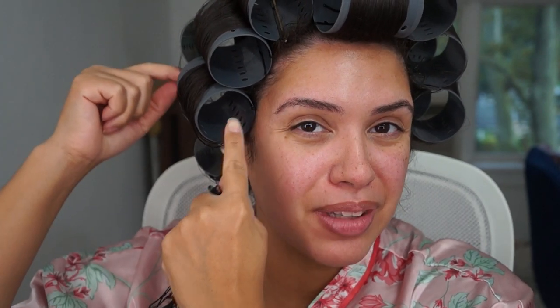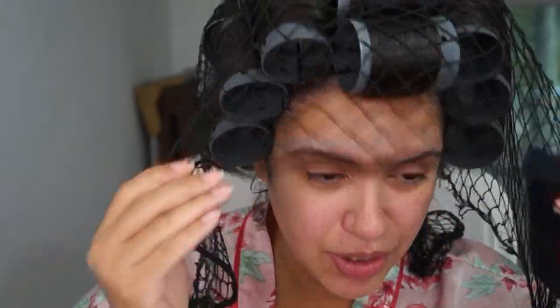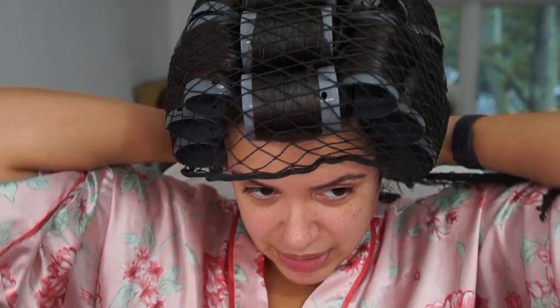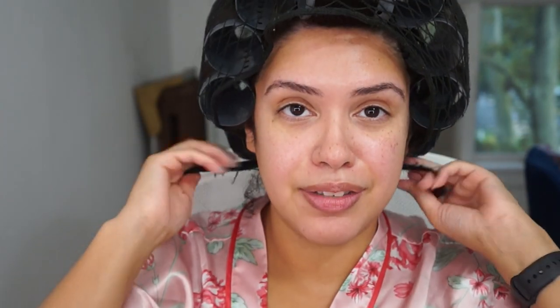I'm done with my rollers — they aren't perfect, but they're good enough for me. One thing: when you do the ones in the front, it's going to be hard to get a bobby pin in the back, so you're just going to want to slide them in the front because that'll make it easier. Then I'm going to put on this thing — we call it a redecilla, us Dominicans. I think it's called a hairnet in English. You do need it because at some point you're going to get out from under the hood dryer, and that's going to move your rollers around a little bit. So you really want to tie one of these on to make sure they all stay together and stay secure.